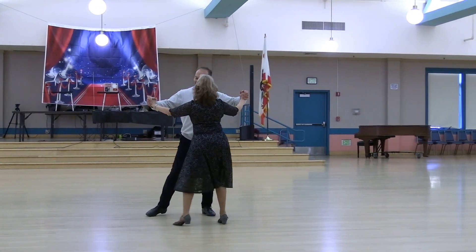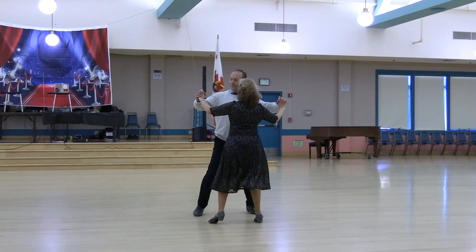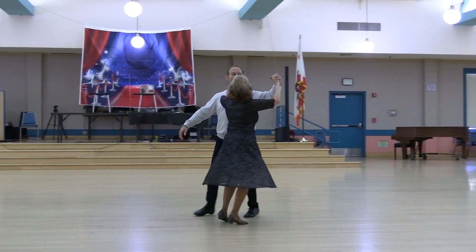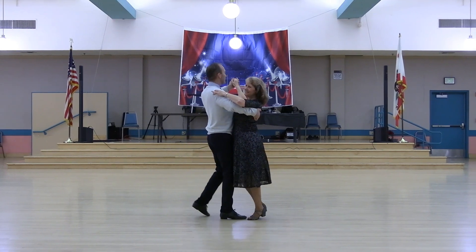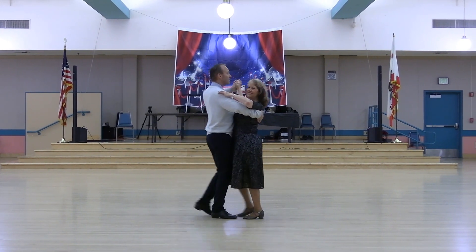Side close and side two-step. Reverse twirl two. In the back two-step to close. Slow dip back and recover. Quick dip recover and walk two. Two. Twist line two.